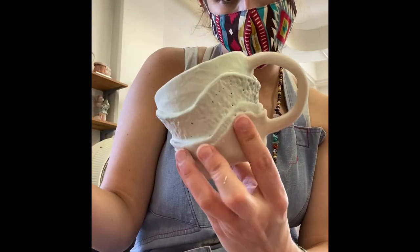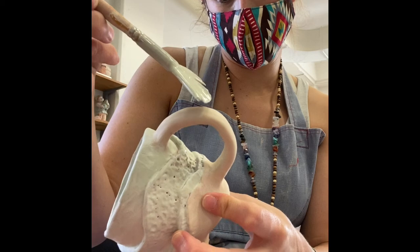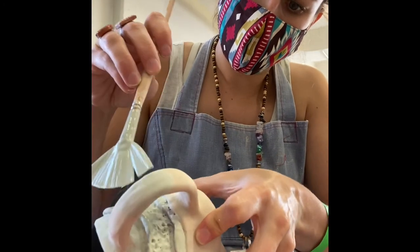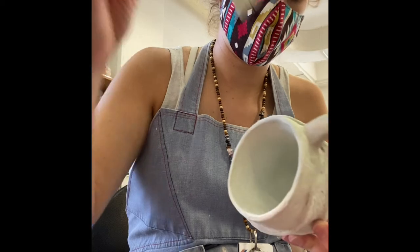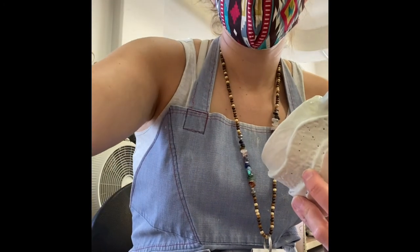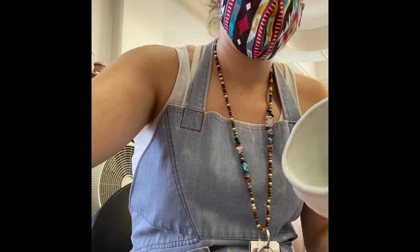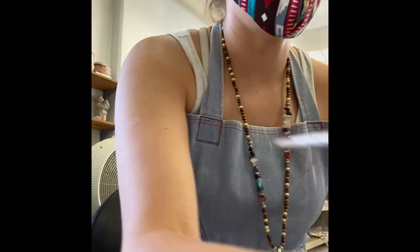I'm trying to decide if I want to bring June Perry all the way to the bottom. I think I'm just going to make a delineation where it meets — yeah, I think that's all I'm going to do, so it's going to kind of be muted on the bottom. Okay, so that is June Perry done. I'll let that dry and then do my next layer.